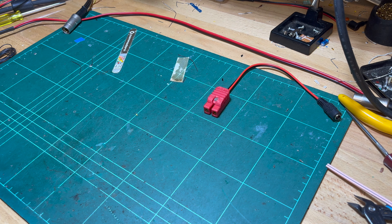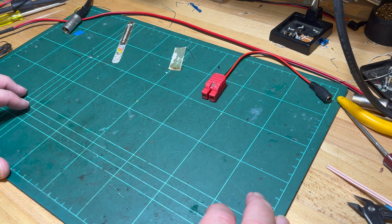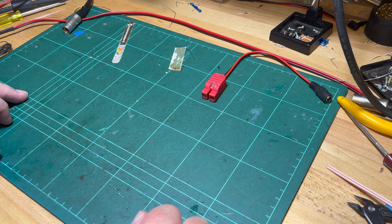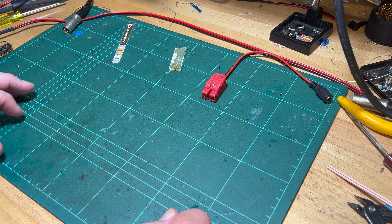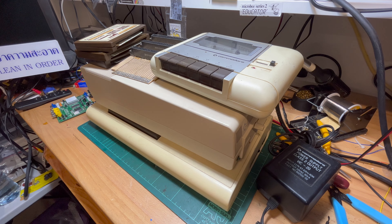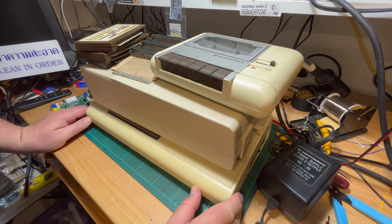I've got a VIC-20 that arrived from the US last week, so I thought we'd have a quick look at that today. I've been in the pool several times this weekend — it's been a bit warm. It looks like a storm's coming actually, but yeah, let me get the VIC-20.